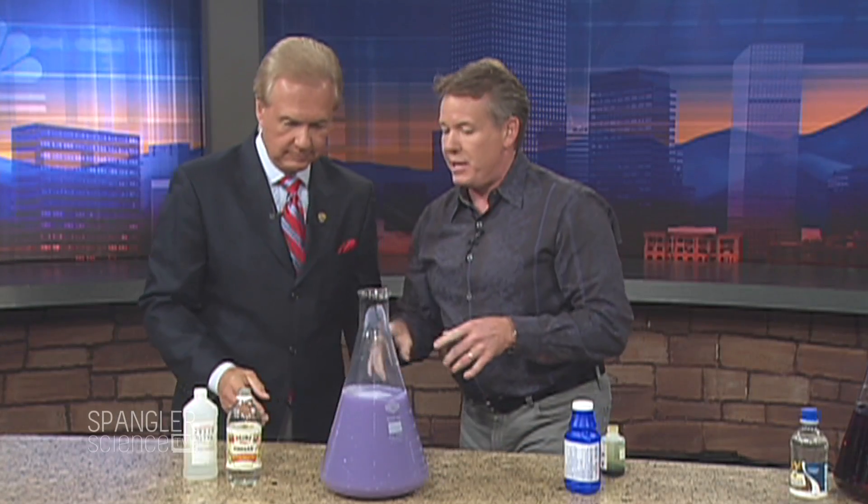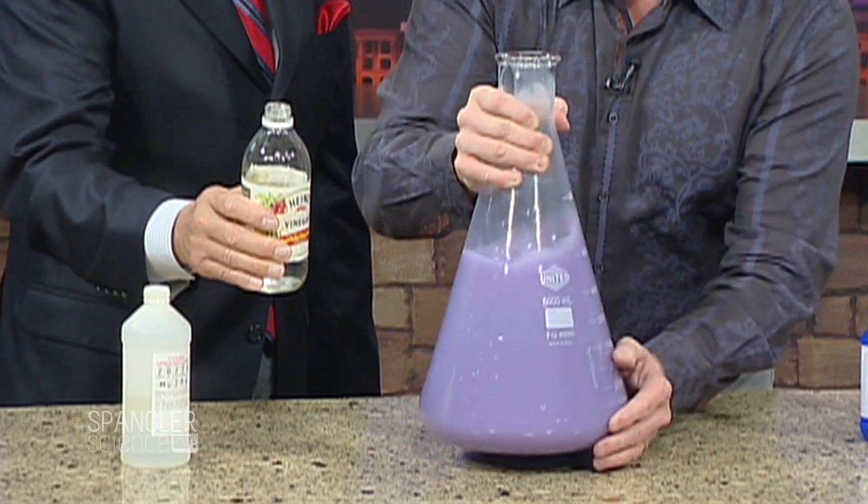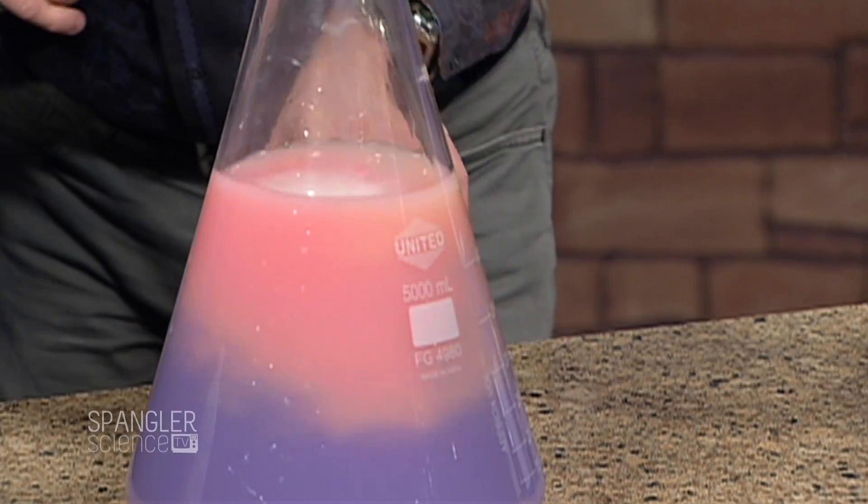Here's what I want you to do — you're going to hit me with an acid, and I want you to see what milk of magnesia really does. Watch this. Ready? Hit me with an acid and watch what happens — we'll pretend this is my stomach. Go for it. Get it going. Look, see how it turns red?